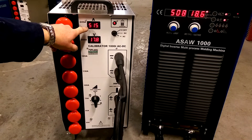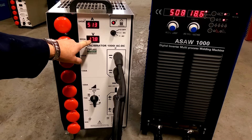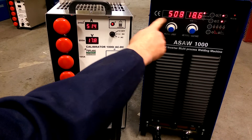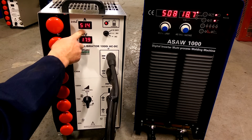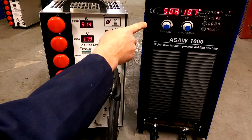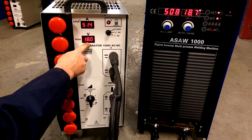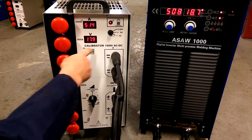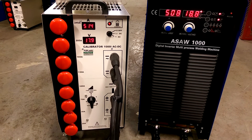You can see that the amps are still 515 amps and you can see the voltage. So you can very easily validate the display on this machine. You can see it's fairly accurate — we've got 515 amps on there and 518 on the calibrator, so there's only a small error. The voltage is also quite accurate, maybe reading a little bit higher on the power source than the calibrator is suggesting.